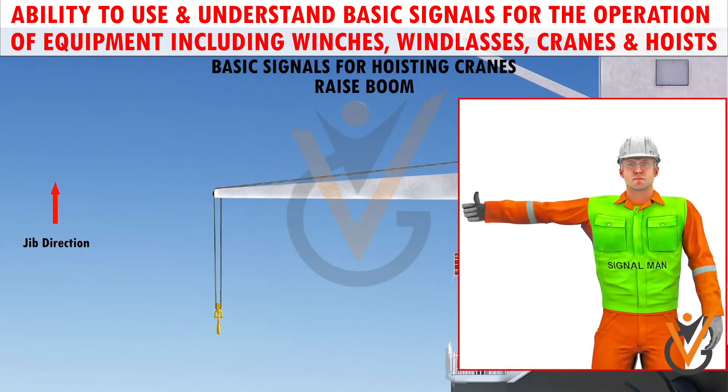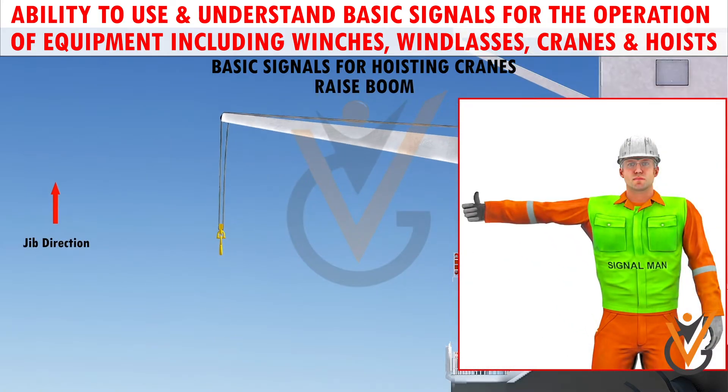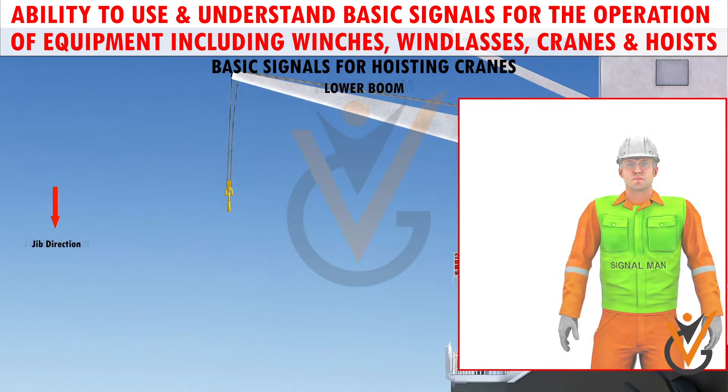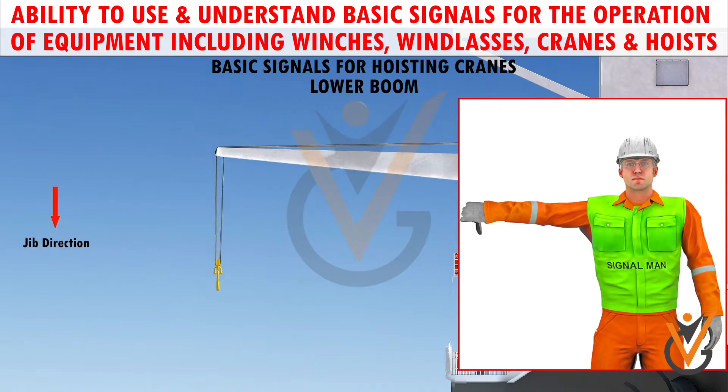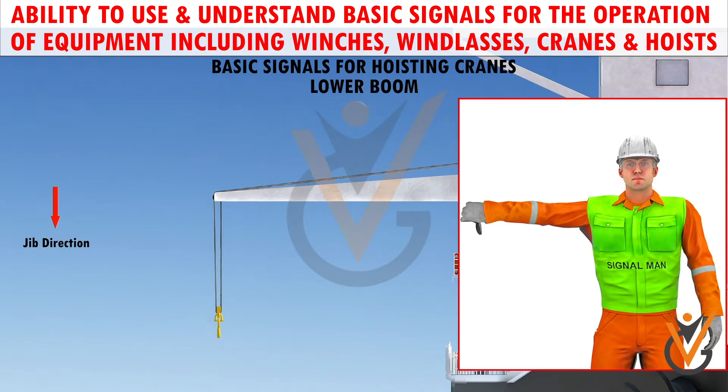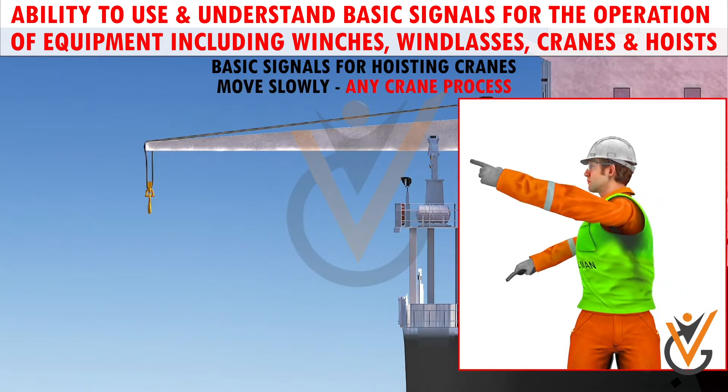Raise boom: arm extended, fingers closed, thumb pointing upward. Lower boom: arm extended, fingers closed, thumb pointing downward. Move slowly: use one hand to give any motion signal and place the other hand motionless in front of the hand giving the motion signal.